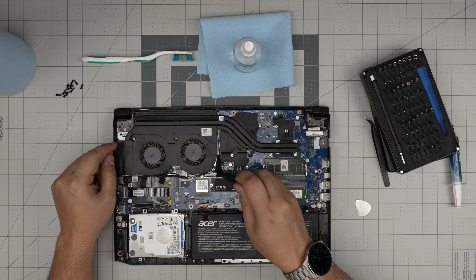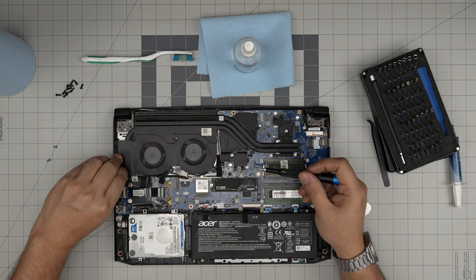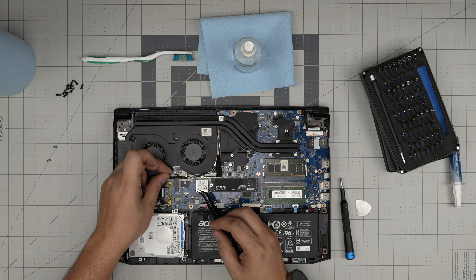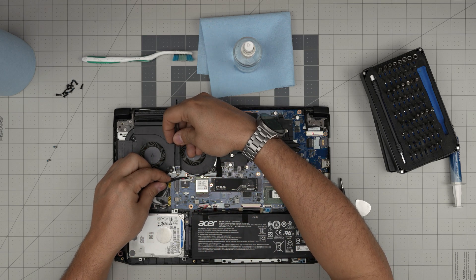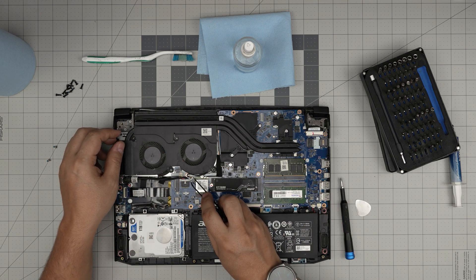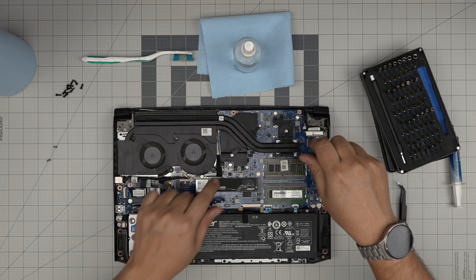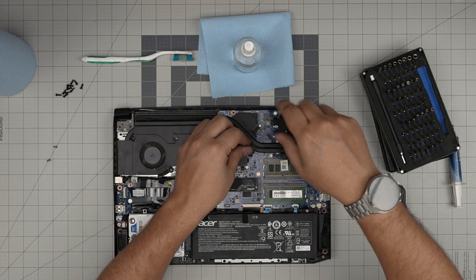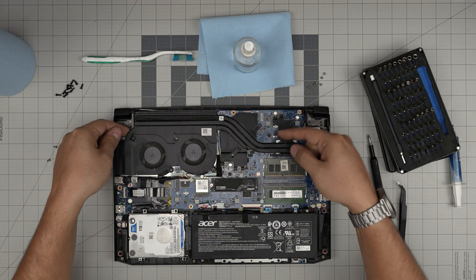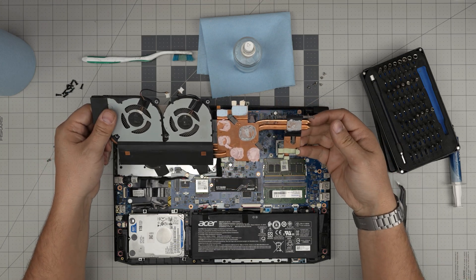Next, remove the two screws for the fan — one right there and one all the way to the other side. We also need to disconnect the fan connectors. These cables are really fragile, so put the tweezers in between them and slide backward to bring the connector out without stress. Do both fans that way. Then remove three screws for the CPU and three screws for the GPU — six screws total. Grab the heat pipe, lift it up gently and bring it out.